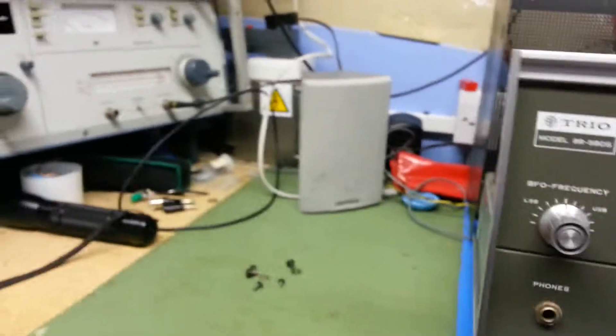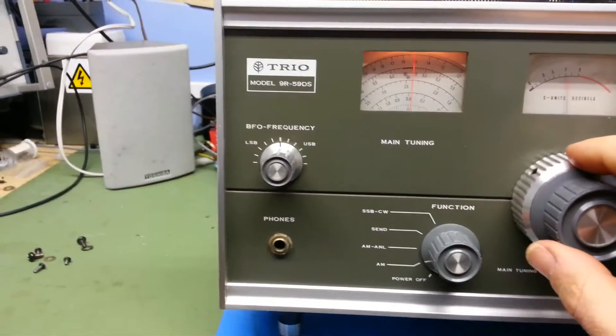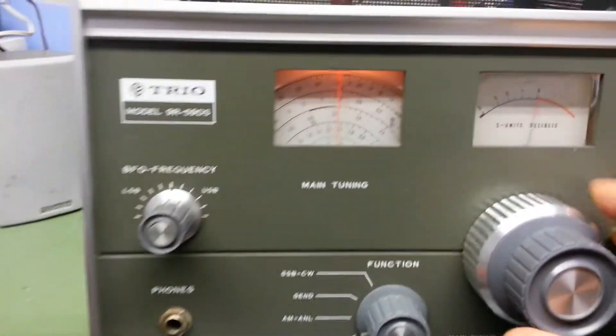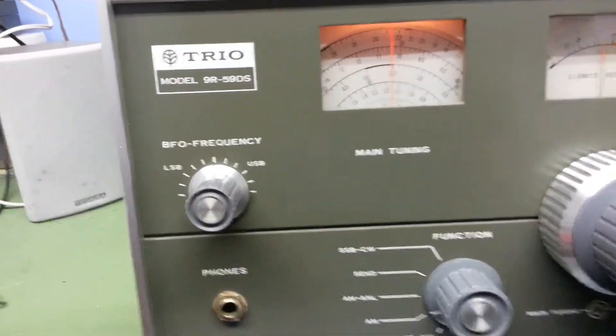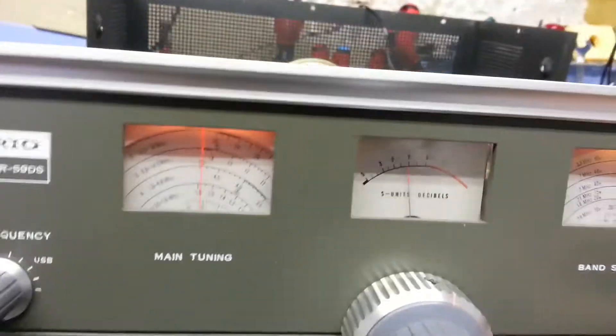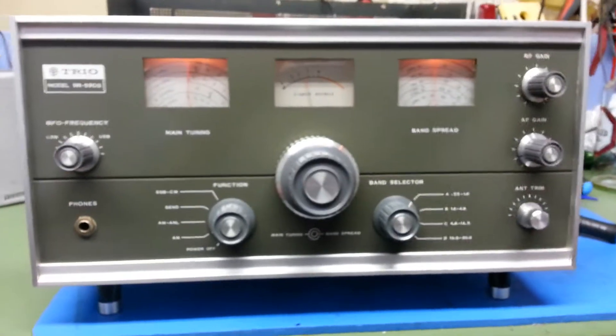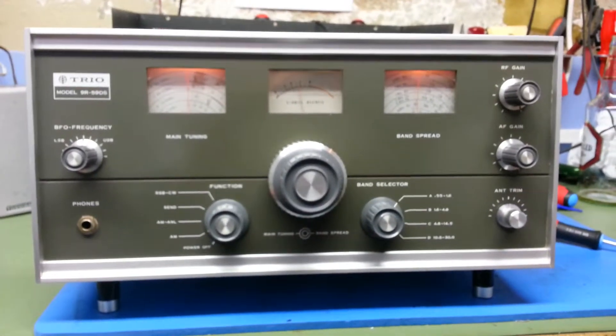What I will have to do is check the meter calibration again, but I'm sure it should be right. So that's the IF alignment done. I've done the RF alignment before — I will have to check that again now that I've adjusted the IF, but the set's working well.